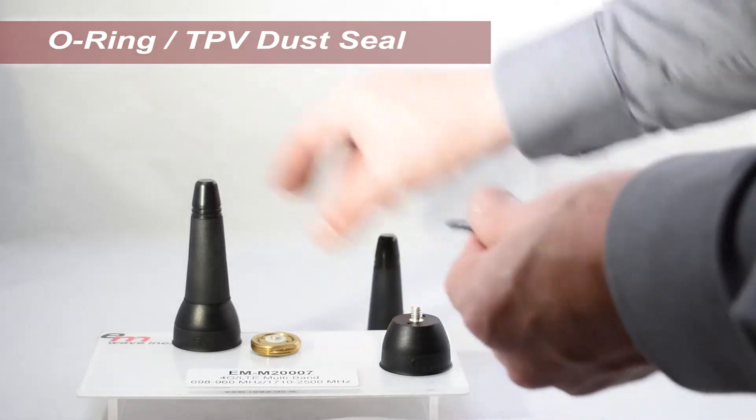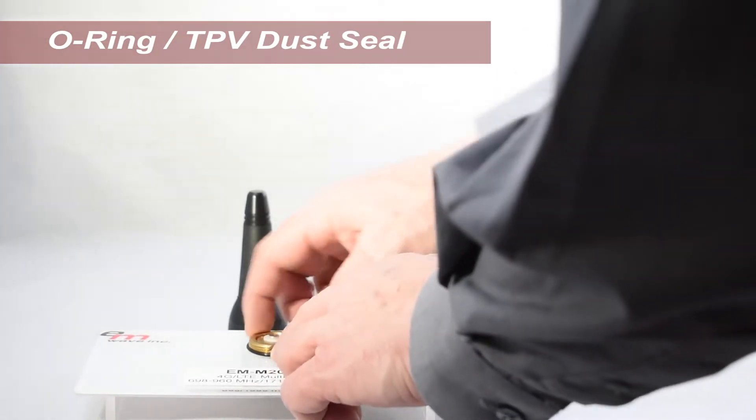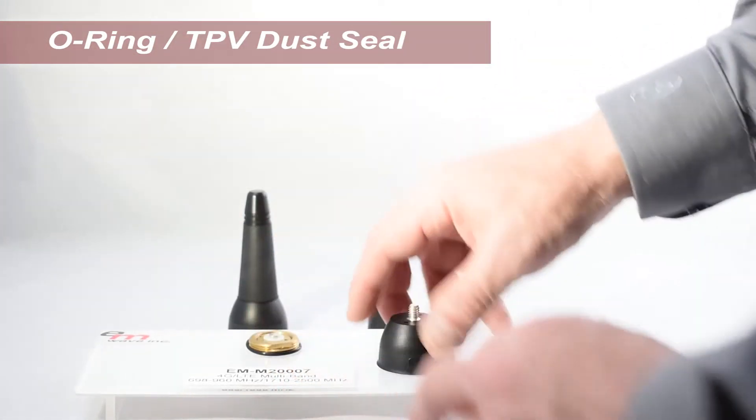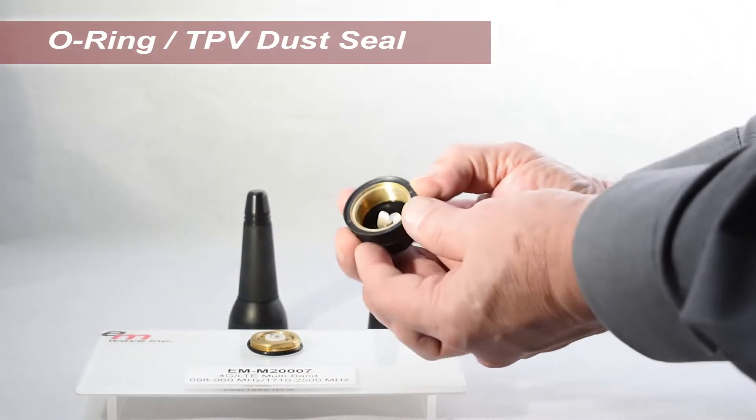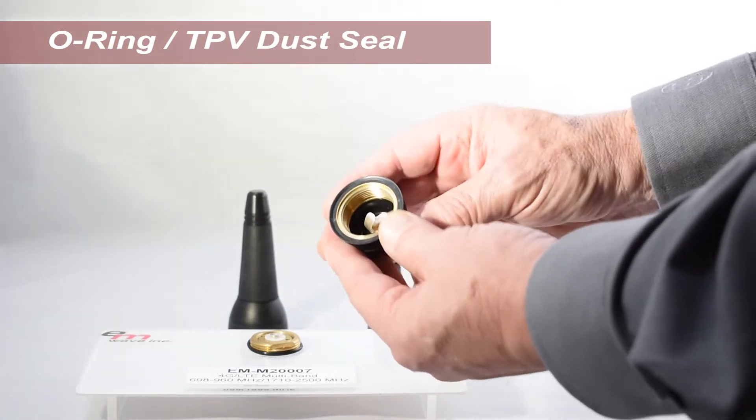To assemble, simply place the O-ring over the NMO mount, allowing the O-ring to rest on the metal surface. The base is grooved to properly interface with the O-ring, providing IP66 maximum waterproof protection.